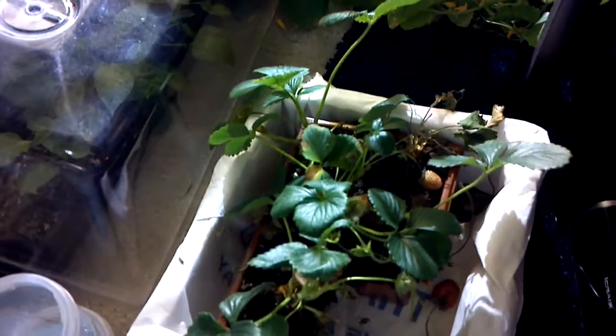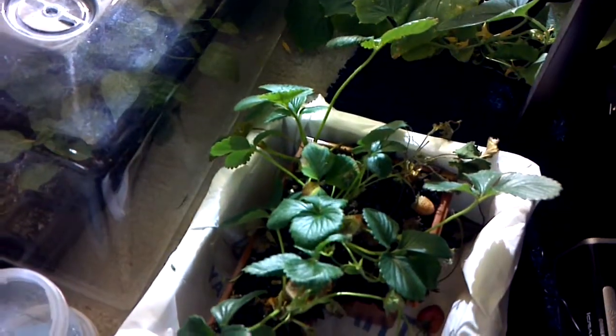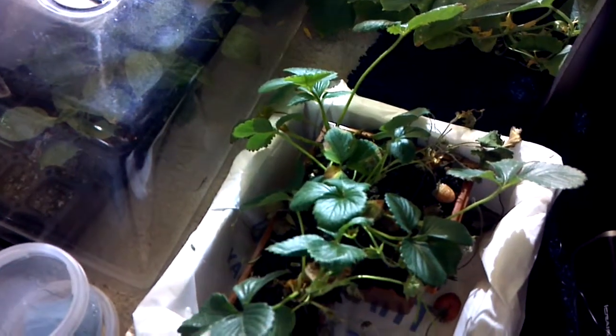Hello again everybody. I wanted to discuss a couple different things with you. First of all, I've been experimenting with different ways of germinating different seeds.